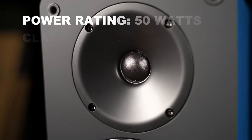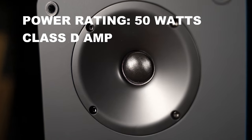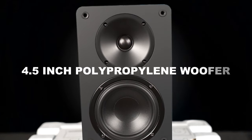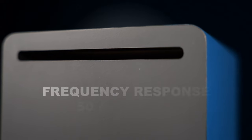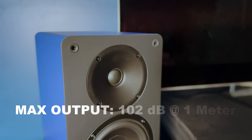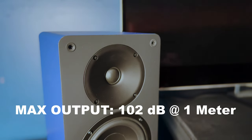These are rated at 50 watts per channel powered by a class D amp, sporting a three-quarter inch tweeter, a 4.5 inch polypropylene woofer, a frequency response of 50 Hz to 25 kHz when tested in a room, and a max output of 102 decibels at 1 meter.